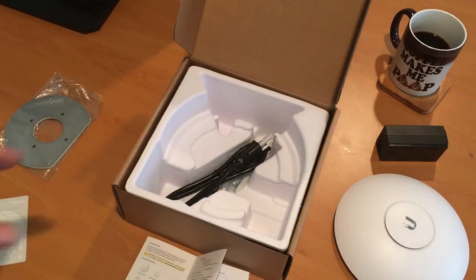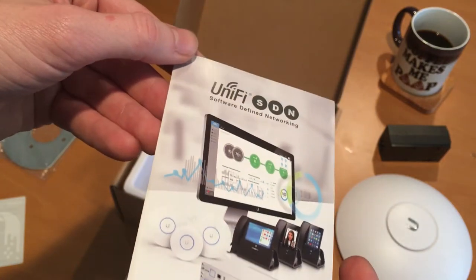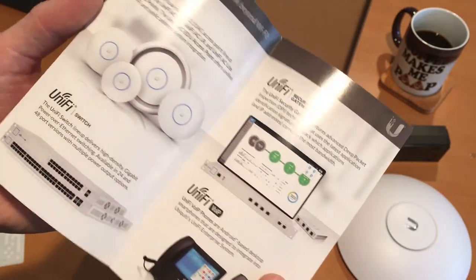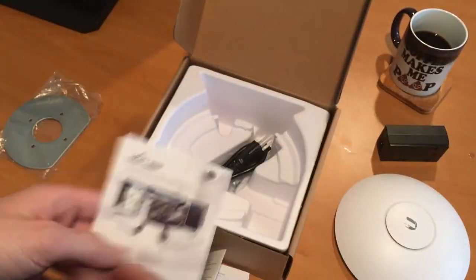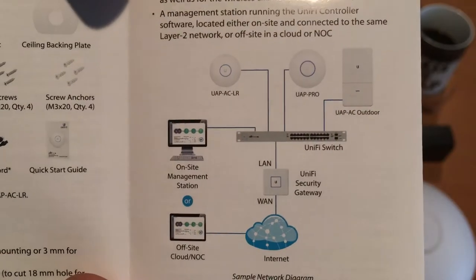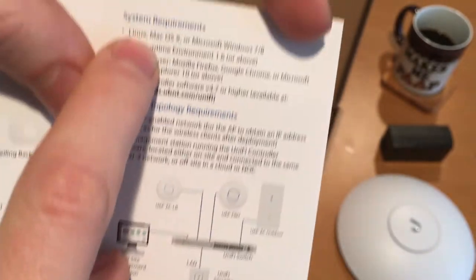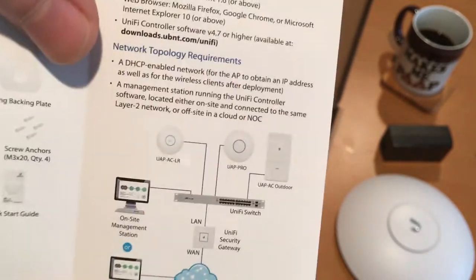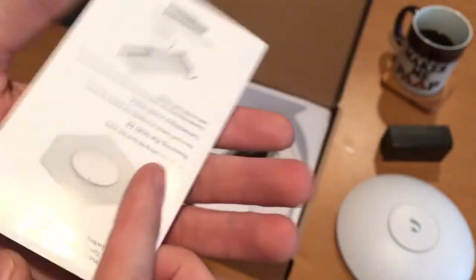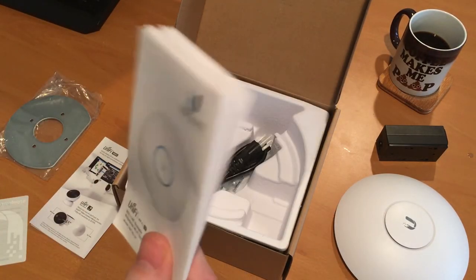The beauty of this setup is software-defined networking. This is controller-based software that lets you manage all of your wireless hotspots across a wide WAN or LAN. You could have several of these working in unison. For my on-site management station, I've chosen to deploy an Ubuntu server VM running the Ubiquiti controller software. We're going to plug this into the network and the software should recognize it, and we should be off to the races.